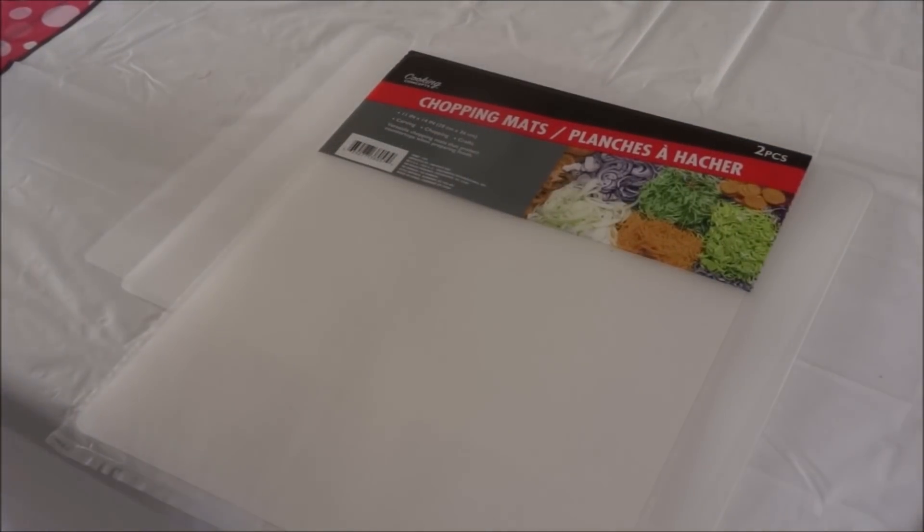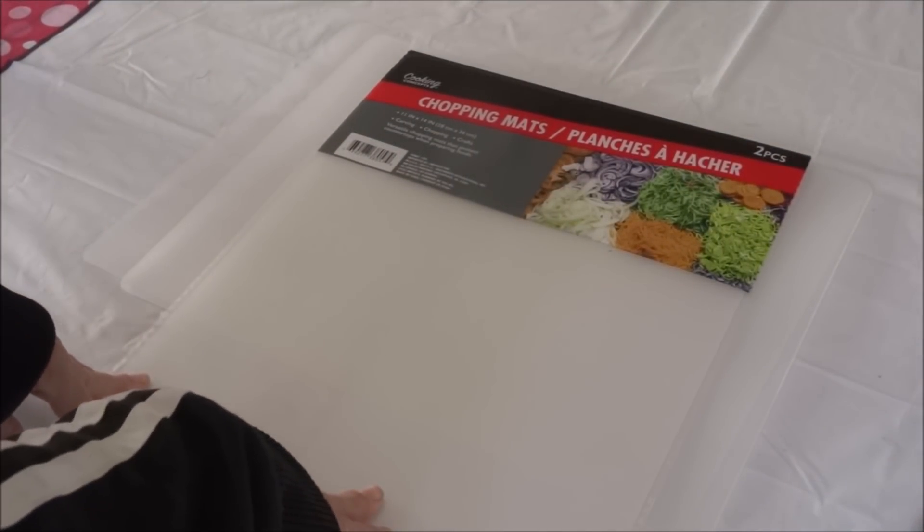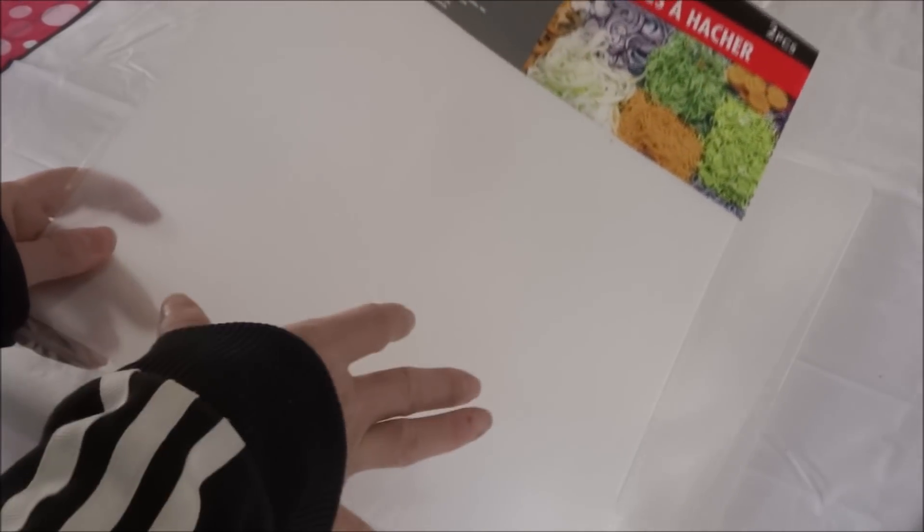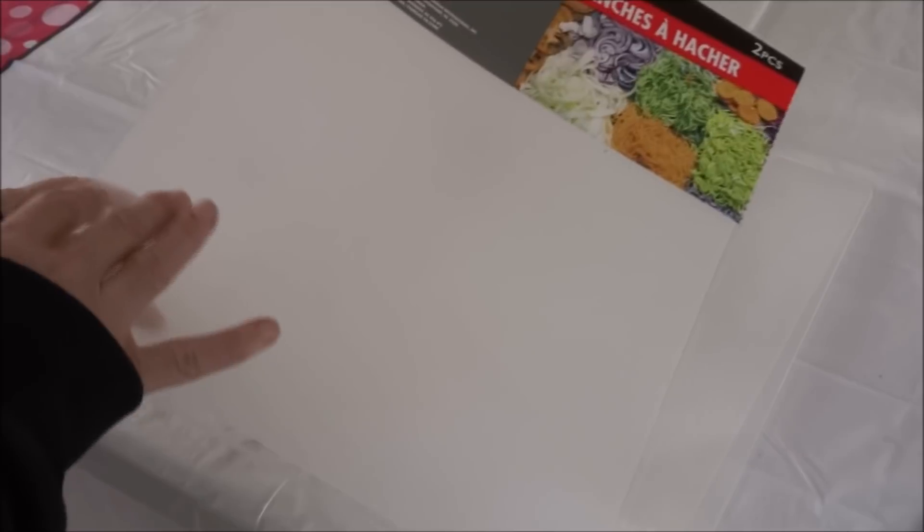To begin the DIY, you're going to take your Dollar Tree chopping mats. You do get two in a package, so one package will make four candy pieces. You're going to measure in half of the chopping mat — just draw a line, cut that in half, so that you have two pieces.